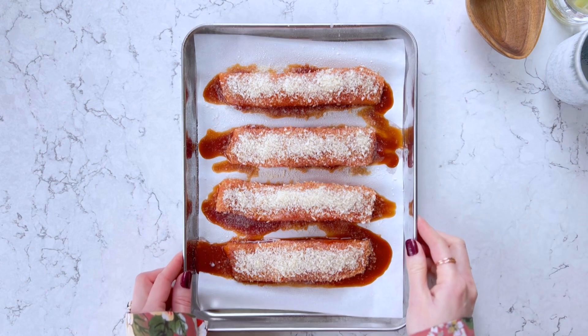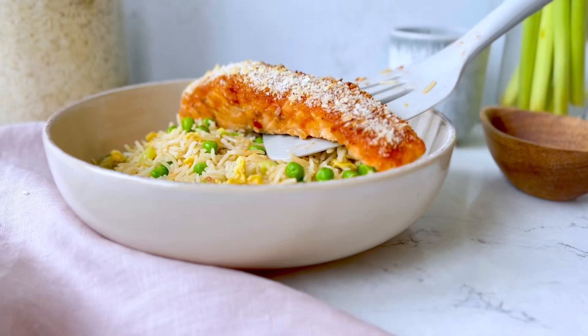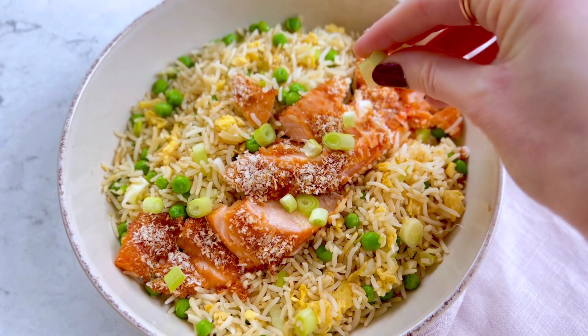Spray lightly with oil. Transfer to the oven and bake at 200 degrees Celsius, 390 Fahrenheit or gas 6, for 12 minutes.